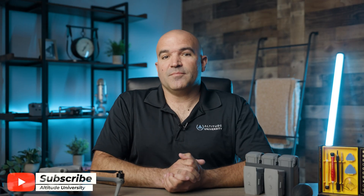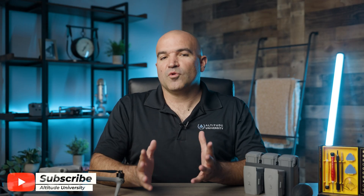Before we begin, please hit those like and subscribe buttons so we can continue providing you with more drone-related content.